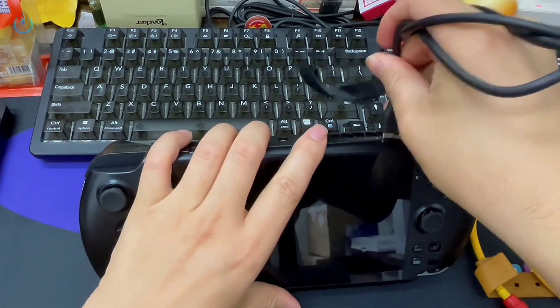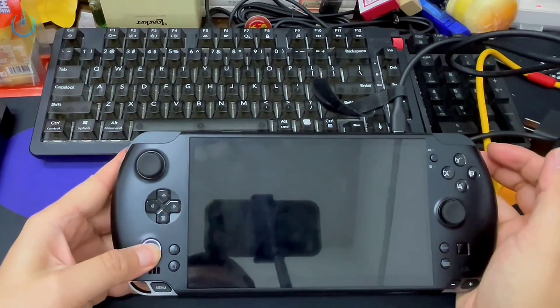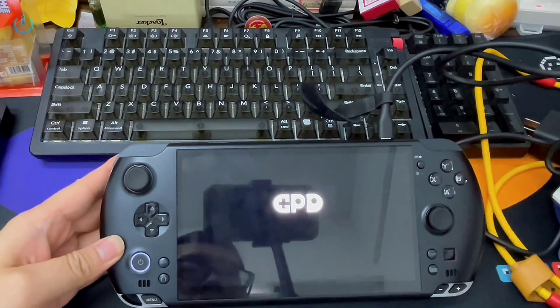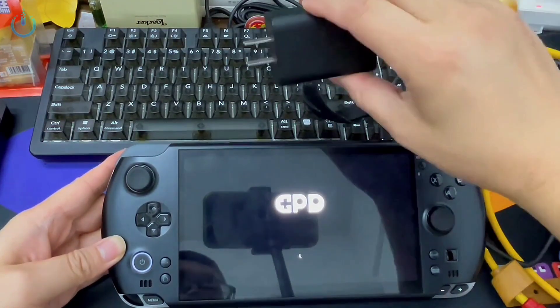Now let's plug it in and observe. The light illuminates and we press the button directly. A white light — it's initiating. It actually powered on this time. This suggests that the previous charger head is still inadequate, indicating a potential power output problem.